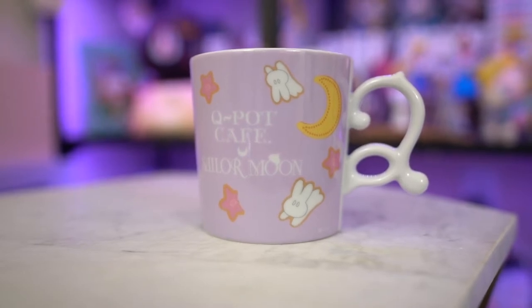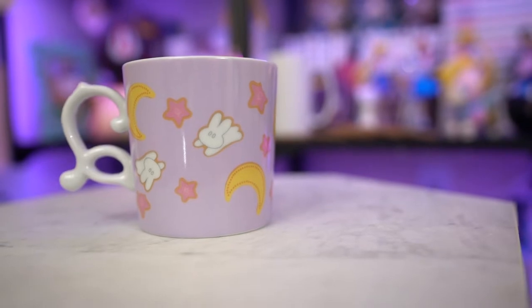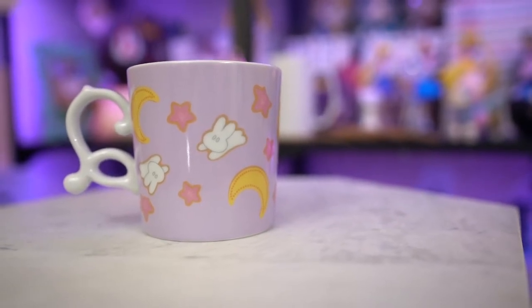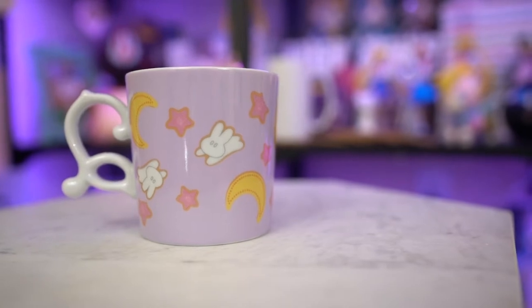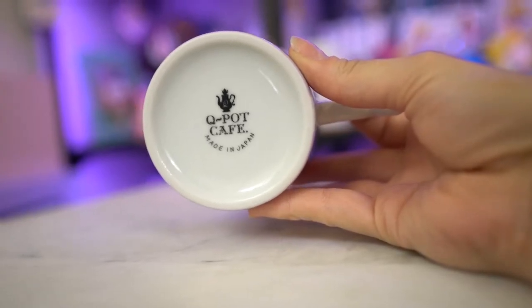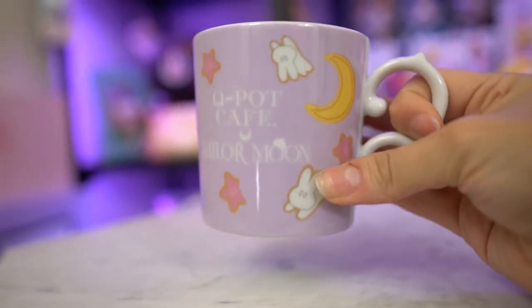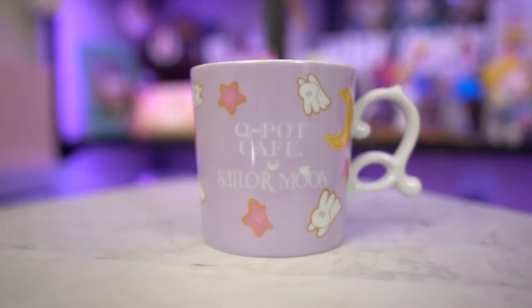On the back it says Q-Pot Sailor Moon, featuring the collaboration, and on the bottom it says Q-Pot Cafe, made in Japan. It's a really nice ceramic material, but nothing really different as far as this goes — it matches the other Q-Pot mugs that they've come out with. It looks like it's the same size and everything, so I'm really happy that I was able to get this to add to my collection.